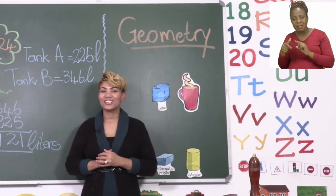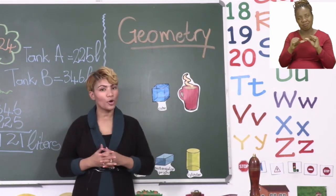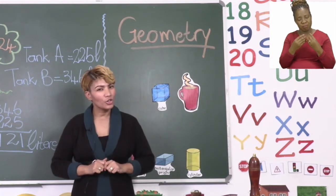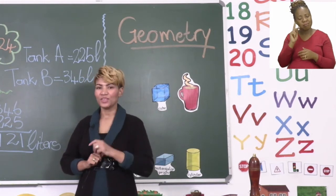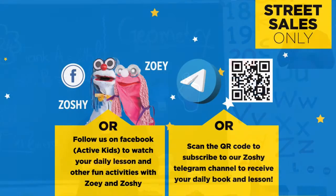Okay, boys and girls, you can go ahead and finish all your problems, and please make sure you have a good look at all your shapes and write it in. I will see you shortly after the break. Follow us on MyZone Facebook Active Kids to watch your daily lesson and other fun activities with Zoe and Zoshie.